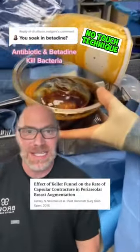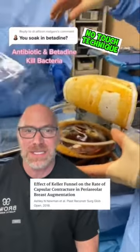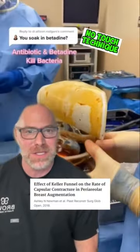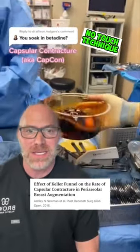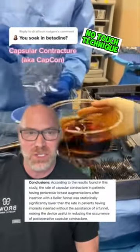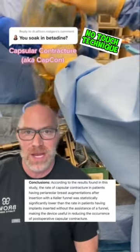This is the Keller Funnel. We're utilizing the no-touch technique to place an implant here. The forbidden soy sauce as well as antibiotic solution around the implant — we put it into the Keller Funnel, never having it touch a human hand, which decreases capsular contracture rates.